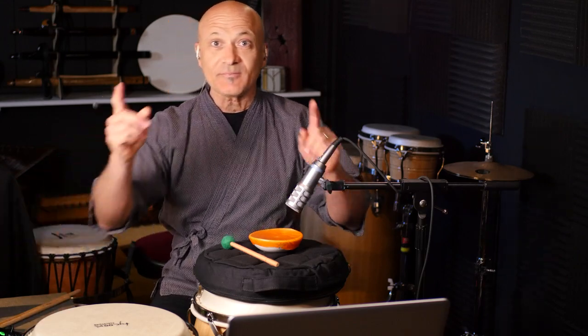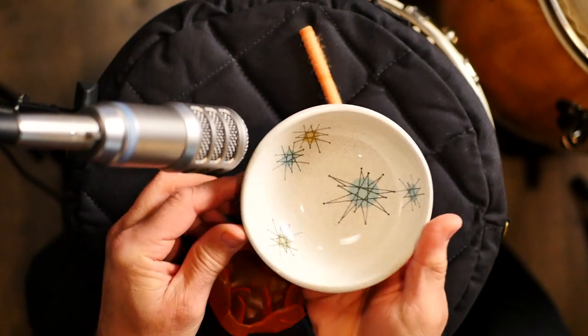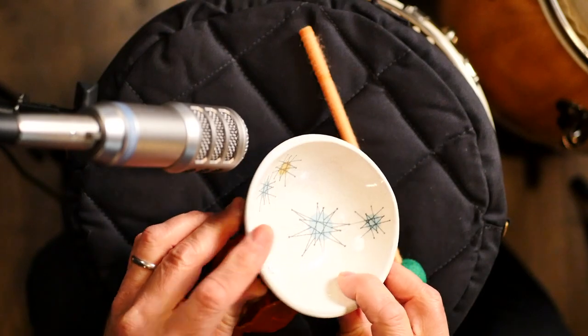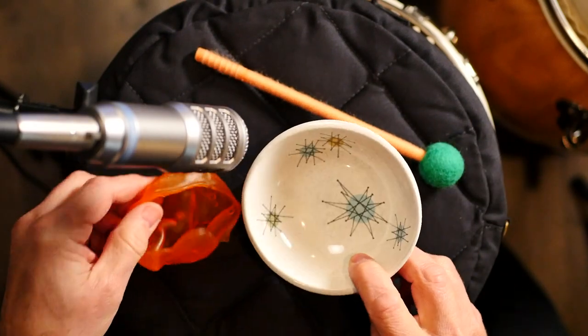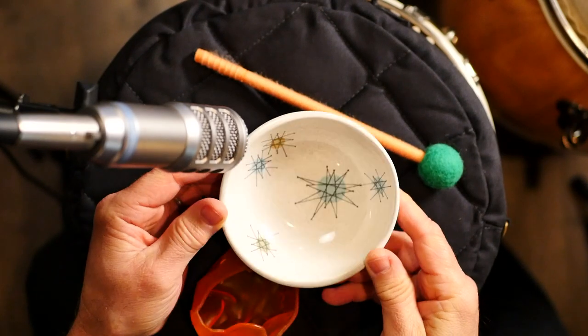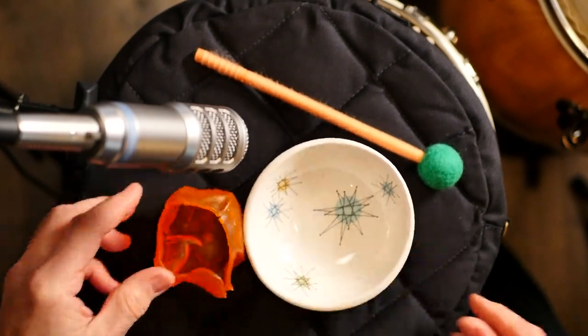Okay, what do you guys think? Let me turn this reverb off. I have another challenge for you — if any of you can identify this piece of classic tableware, whatever you call it — a bowl, a dish set — you win points. I'll give you 10 points if you can identify this classic tableware.